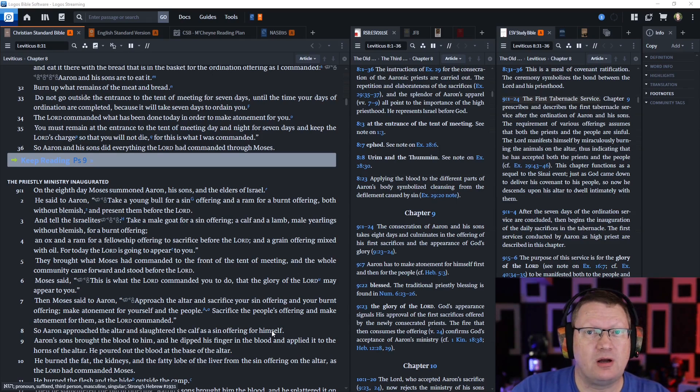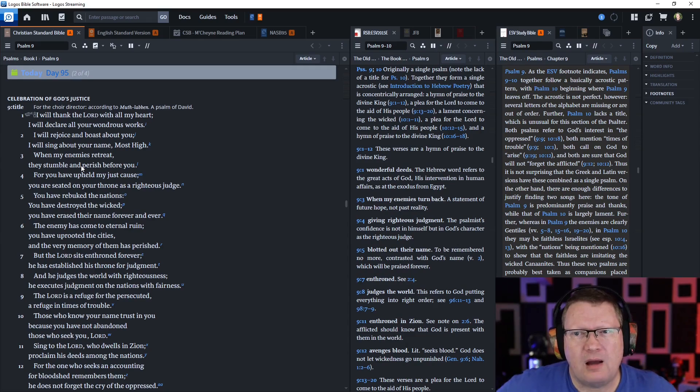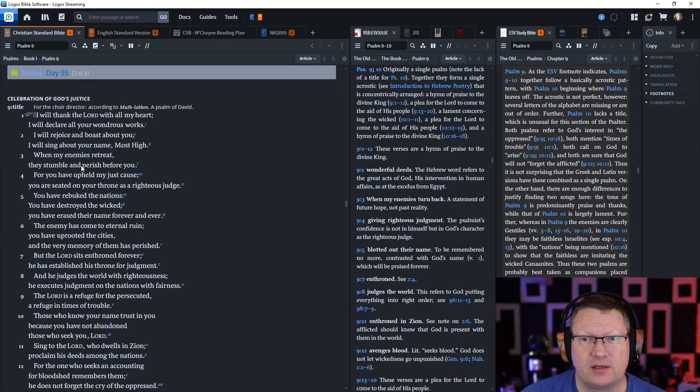Let's go ahead and move on to Psalm chapter 9. 'I will thank the Lord with all my heart. I will declare all your wondrous works. I will rejoice and boast about you. I will sing about your name' — which, remember, that's the character and nature of who God is — 'Most High.'